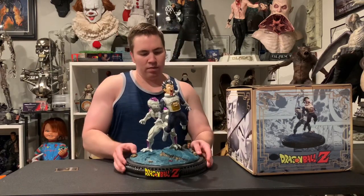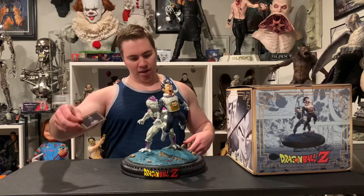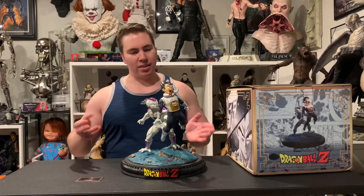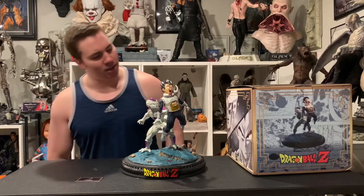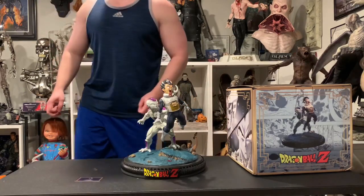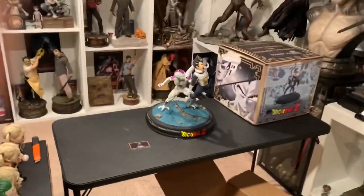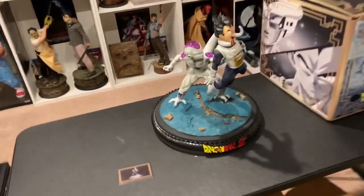I do think that was good Vegeta likeness. I think Frieza could be a little bit improved. It's an okay weight, not super heavy. The COA is decent, could be better — it's just a standard DBZ COA, nothing fancy like Tsume or anything. The statue is priced pretty good — I honestly don't even remember pricing, I think it was like $300 or something like that. But it's a very low edition size, very unique. This is basically when Vegeta dies for the first time.